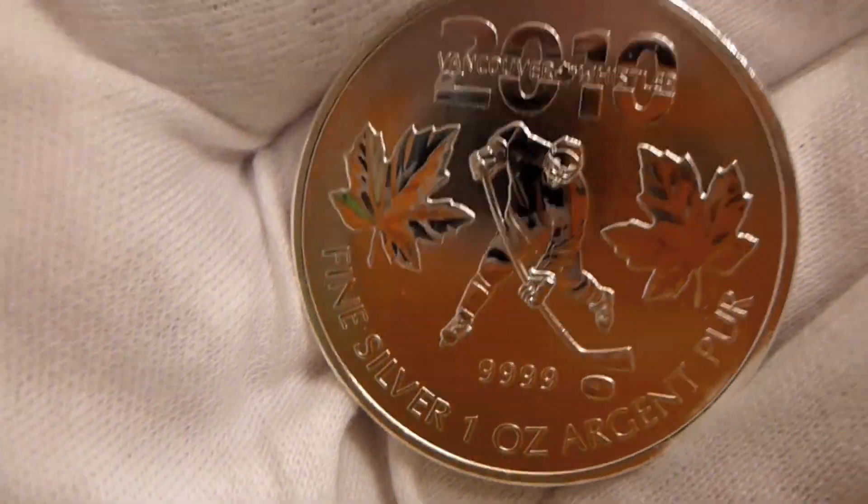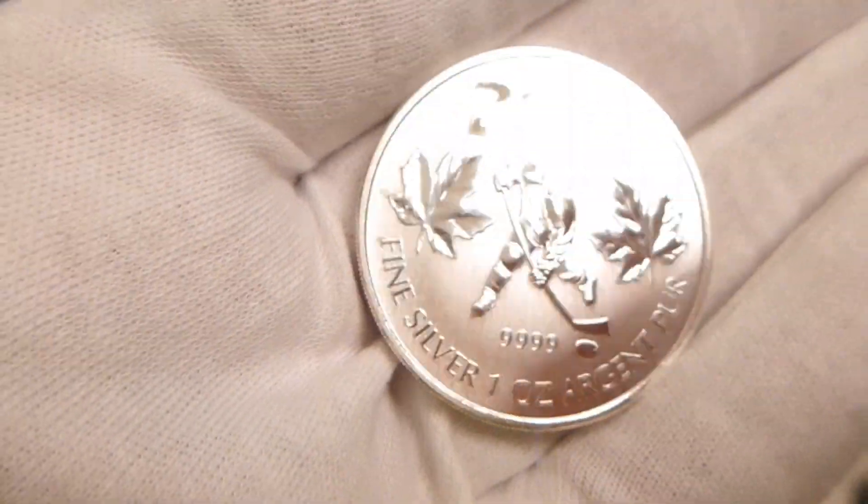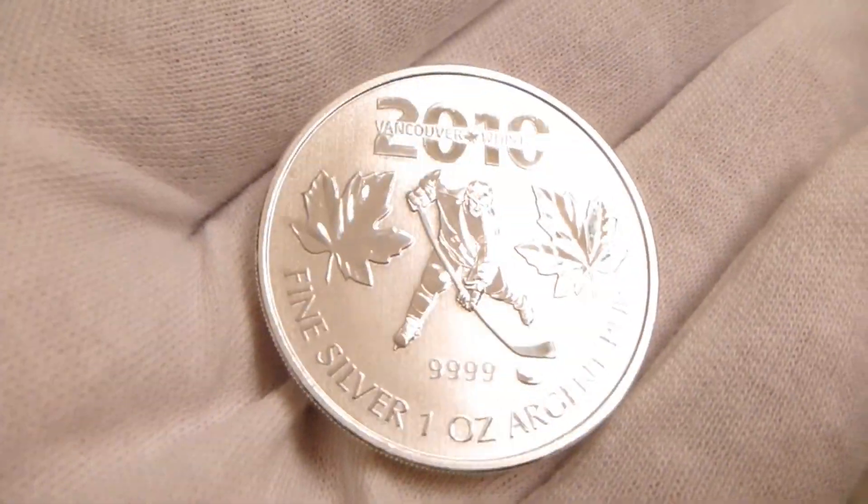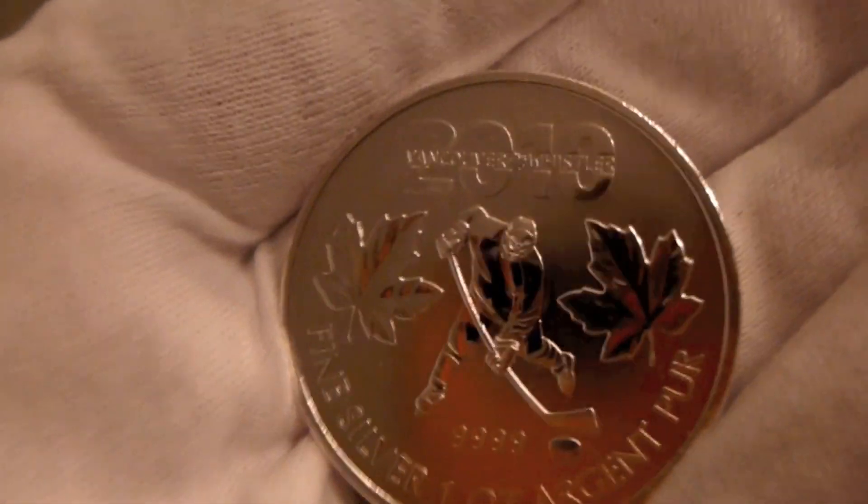These were somewhat low mintage and hard to find. But it's a really cool coin — a good bullion coin for bullion collectors. And it likely carries a small numismatic premium as well, so collectors are after this.